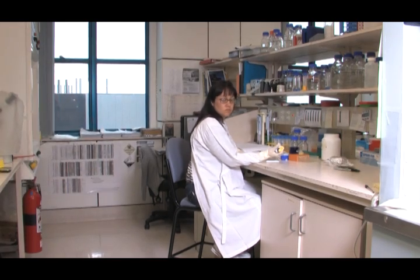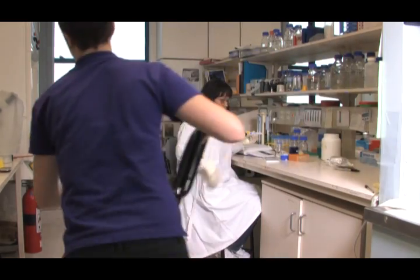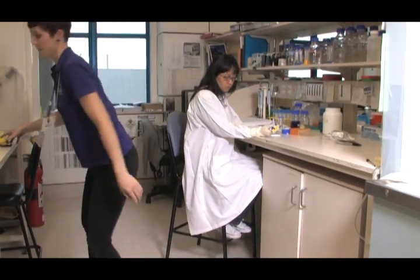Remember that people make the best cutaway, so even though it may seem a little strange to set up a scene with your talent, the end result will give your package added value.